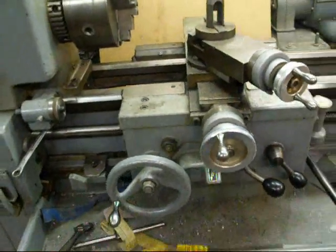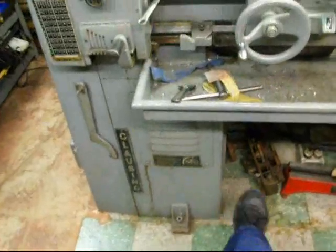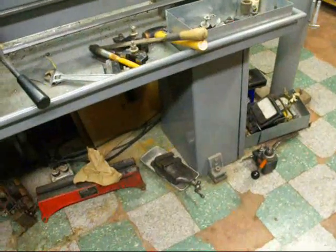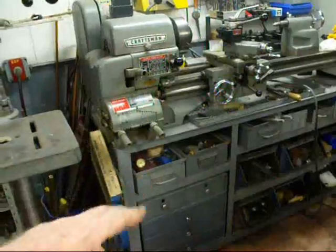This lathe is not a bench style — it does have legs on it. I like that a lot better than mounting a lathe on a bench, whereas this little Atlas lathe is simply mounted on a bench.